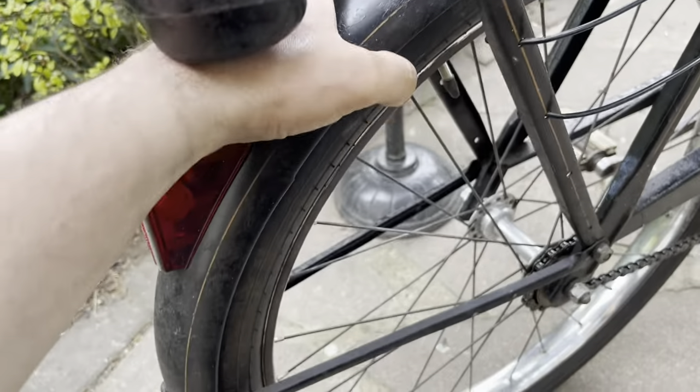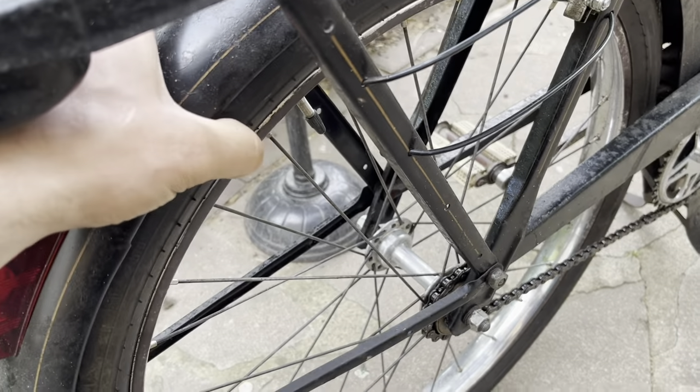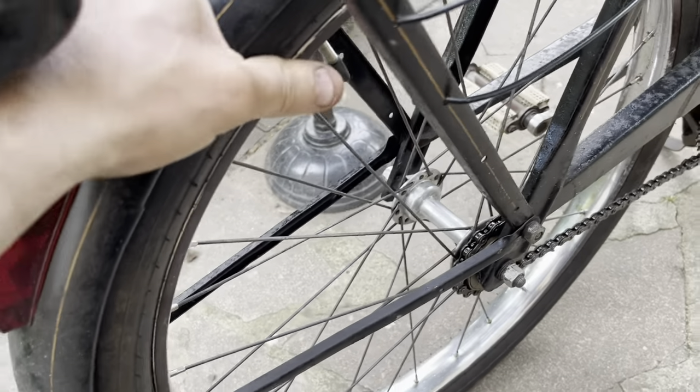Another thing I've done: the wheel on the back had play in it, so I took the wheel off and tightened up the bearing. I had the bearing out, checked it and tightened it up, so now there's no play at all.